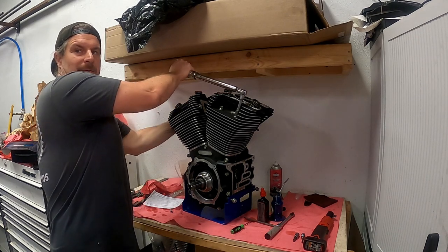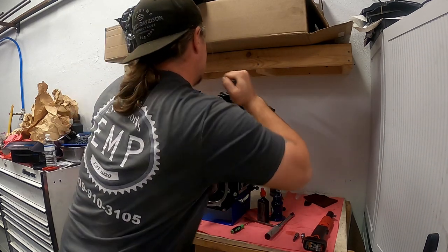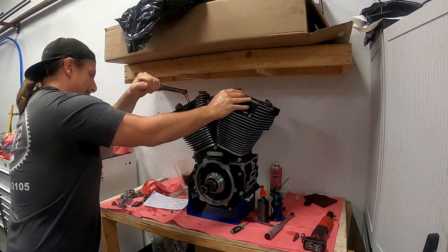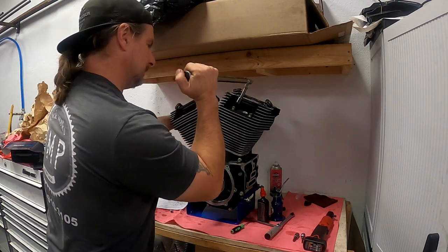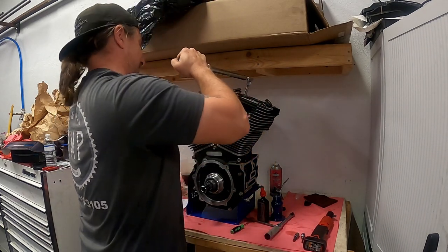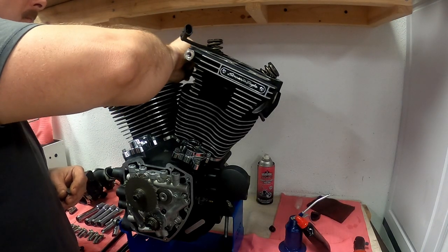I corrected myself there — I torqued one in the wrong sequence; it's supposed to go low to high. And then the final torque is 42 foot pounds in the same sequence. That is how you torque down the Kemetic head gaskets on a twin cam — Evo engines are slightly different. Then I just go through and make sure everything is still at 42 foot pounds, as it can change based on different head stress from the torquing procedure.